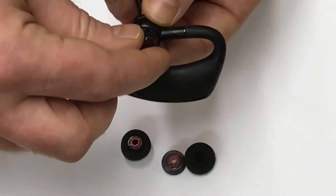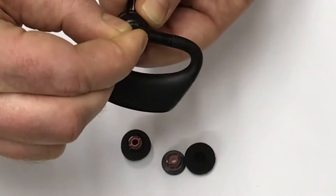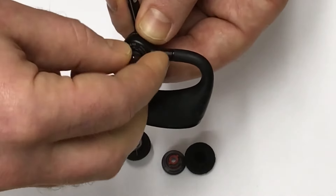In order to remove them, you push down and twist, and it loosens it and comes right out.